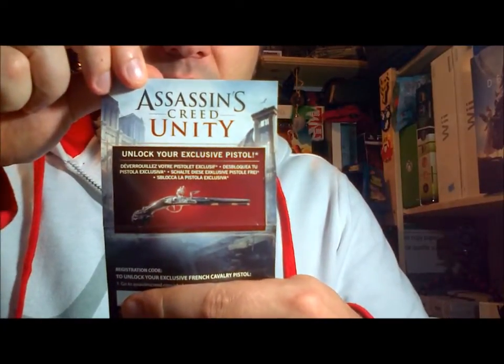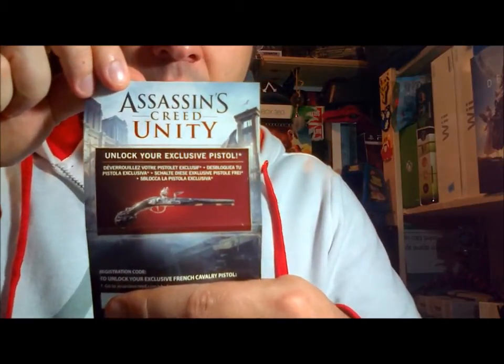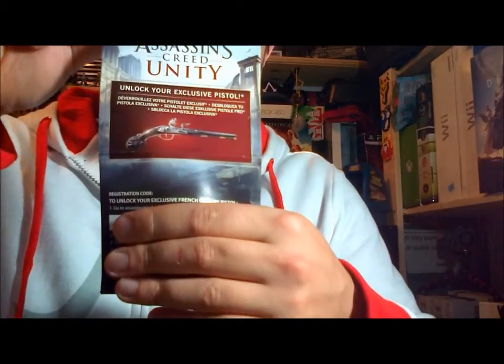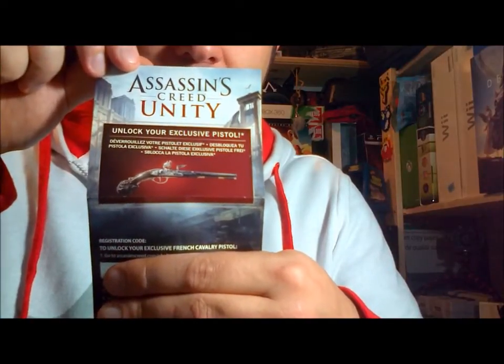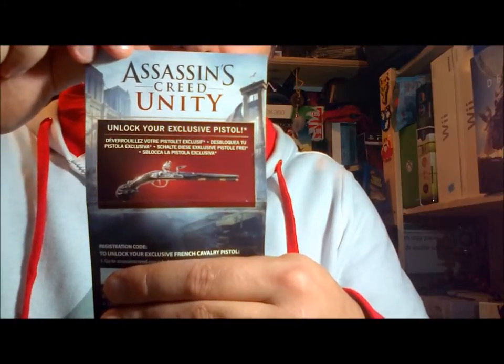The packaging also includes the unlock code for your exclusive French Revolutionary pistol. The redeemable code at the bottom works for Xbox One, PlayStation 4, and PC, so you don't have to worry about picking up anything with a specific logo — it works for all three.